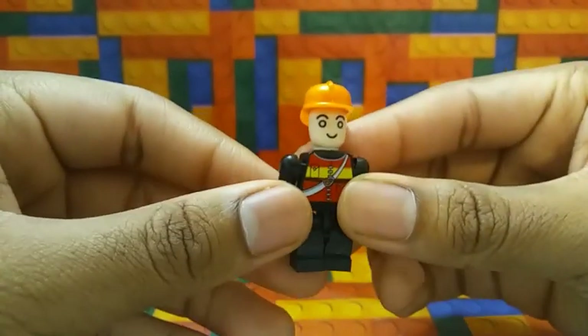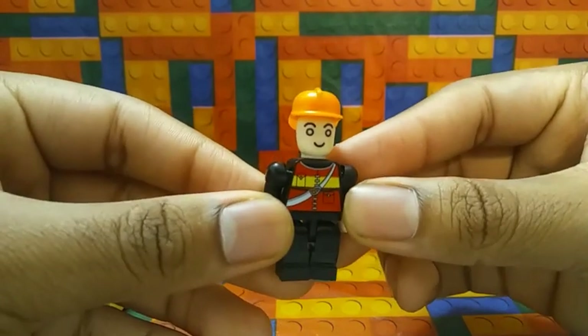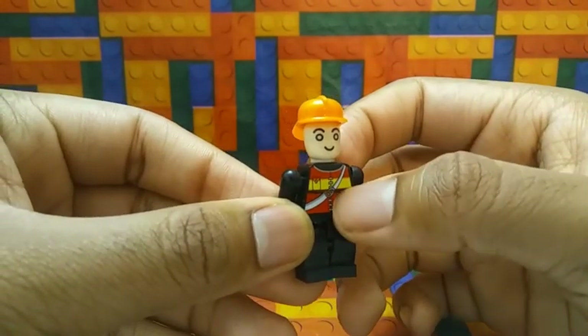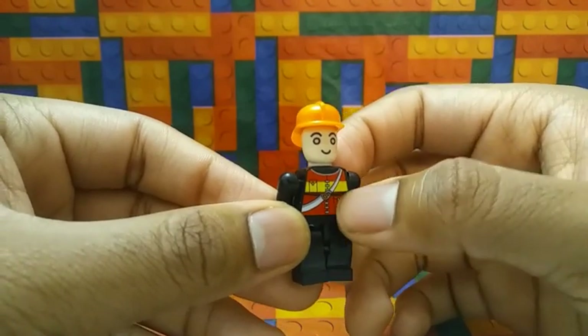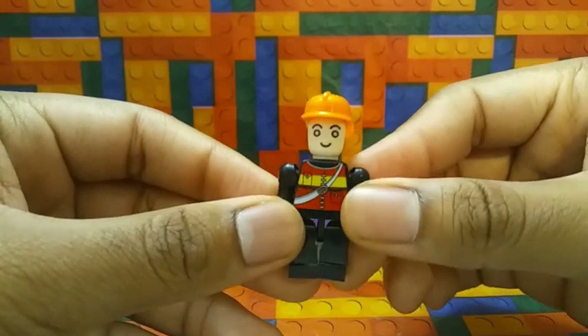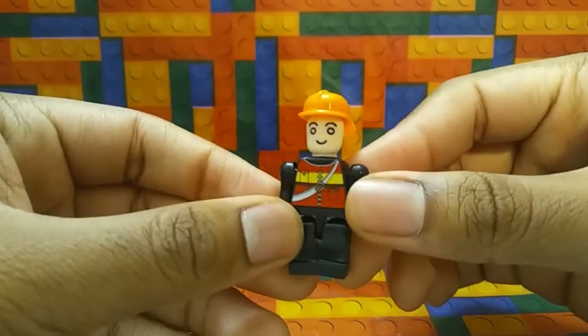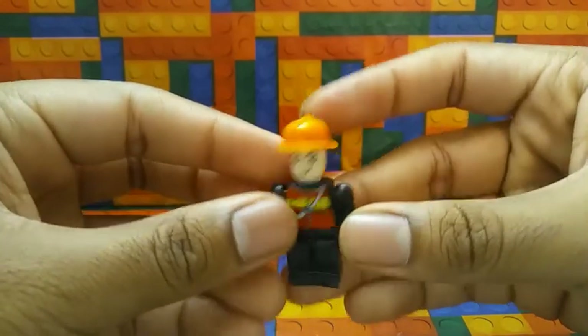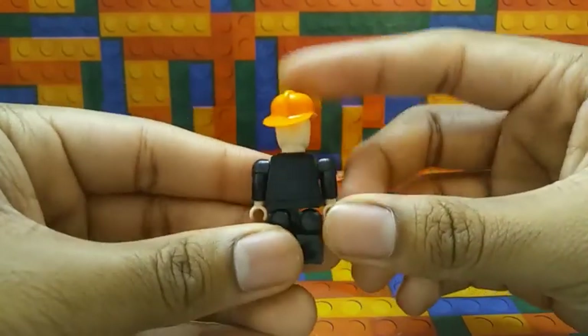Now let's take a look at the Fireman. Here's what the Fireman looks like — his Fireman uniform or suit. It's red and yellow stripe with a zipper. He has a happy face. He's wearing a black outfit. Here's the back of him.